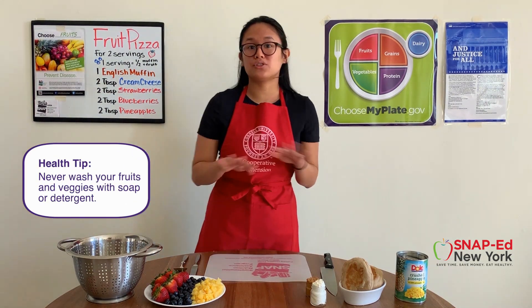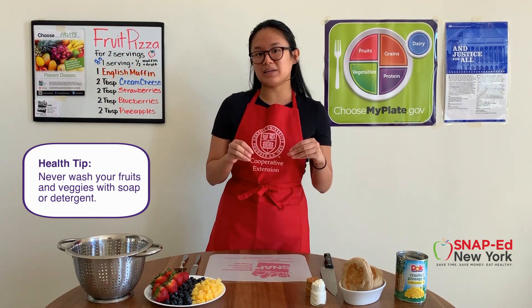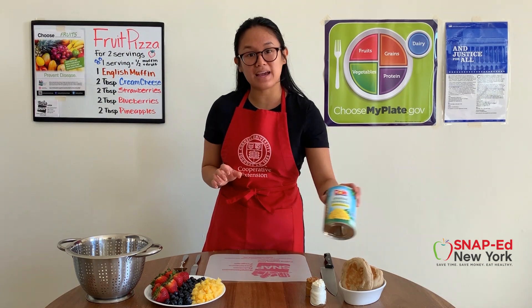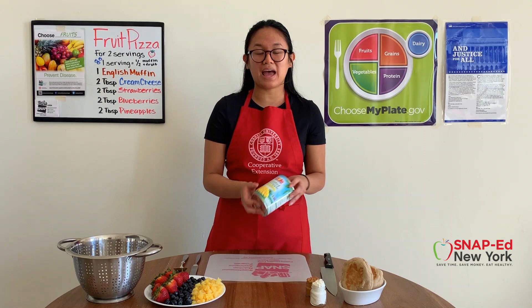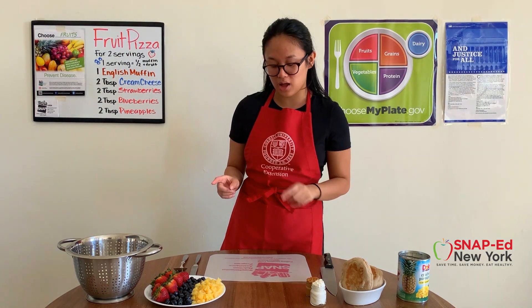Remember, don't use any detergents or soaps on your fruits or vegetables because they can easily be absorbed into the things that we're about to eat. For my canned goods, like my pineapple, I just drain them of the liquid and rinse them as well. Once everything is ready to go, let's start off with cutting our strawberries.